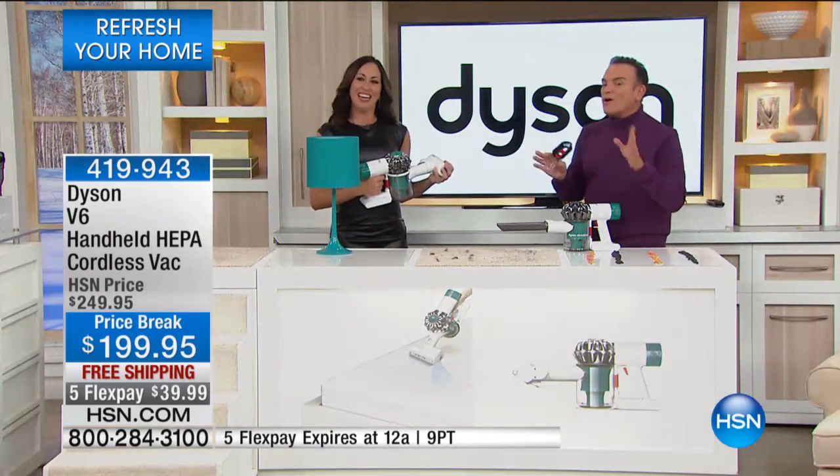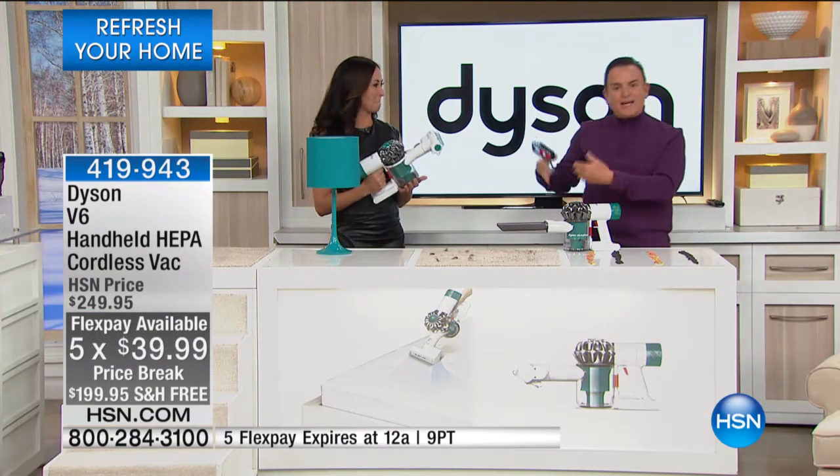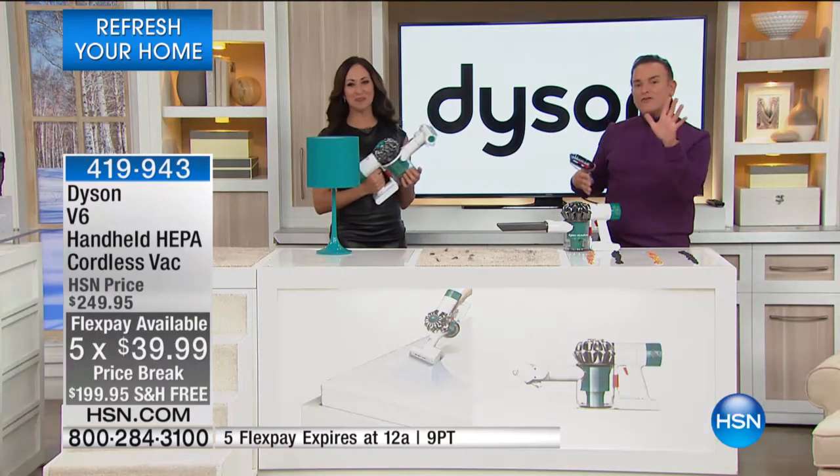The filter you can just rinse out. You're going to love this vacuum — it's a Dyson. Free shipping during today's show, we're offering it at $50 off, also on five flexible payments at $39.99 each month for five months.